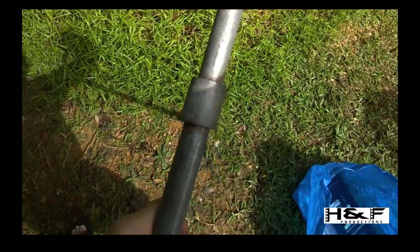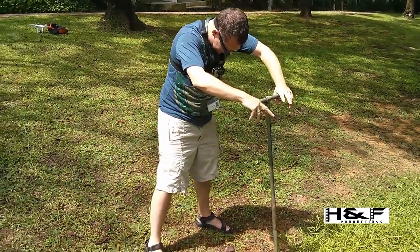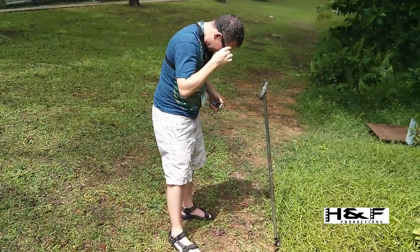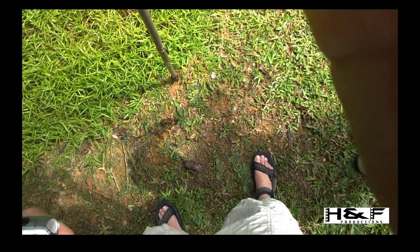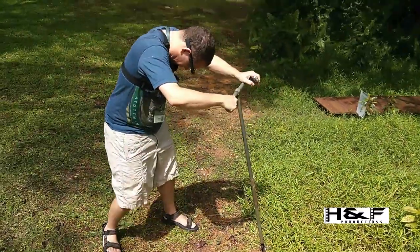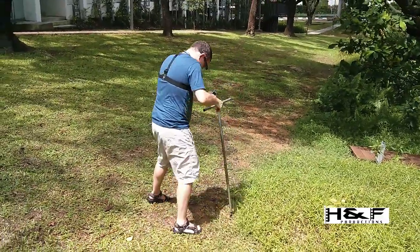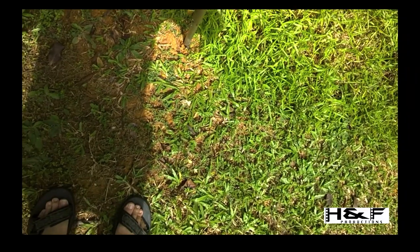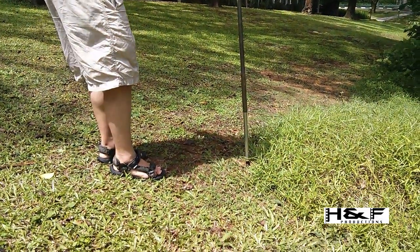Try not to wave the auger around because that will destroy the hole. I'm going to keep focus on the screw itself and simply continue screwing the auger into the ground. I don't want to wave it around because that will widen the hole too much. Watch your back, keep your weight above it. You can see now that the auger is pretty much where it needs to be. I'm going to give it a couple more turns so that it can actually be removed.